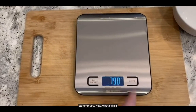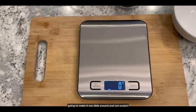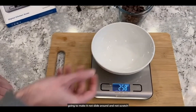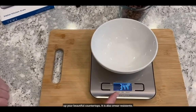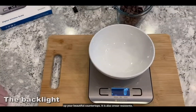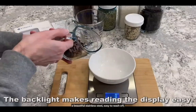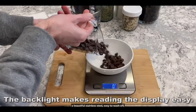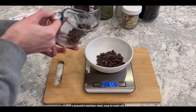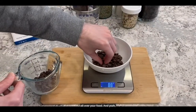On the back, it has these beautiful rubberized feet that are going to make it not slide around and not scratch up your beautiful countertops. It is also smear resistant — it's not going to show fingerprints, even though it's a beautiful stainless steel. Easy to wash off, which means you're not going to get bacteria and things all over your food.